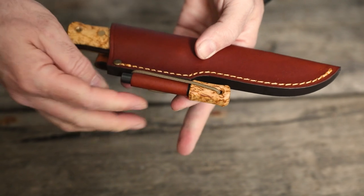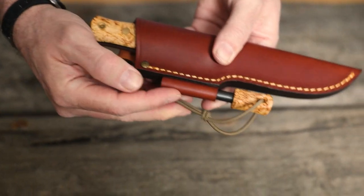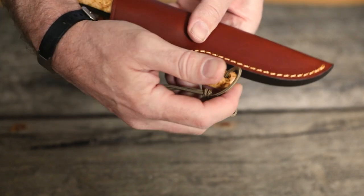This version of the Lars Felt knife also comes with a handy fire steel and integral leather fire steel loop on the sheath.